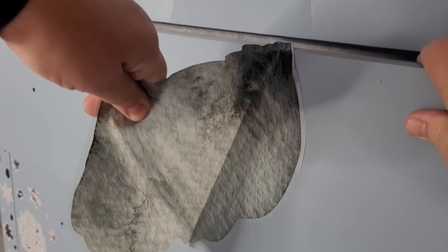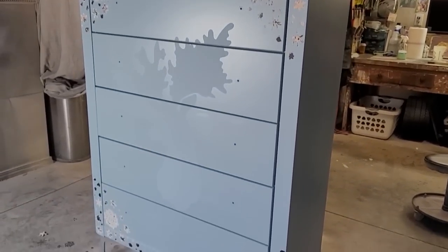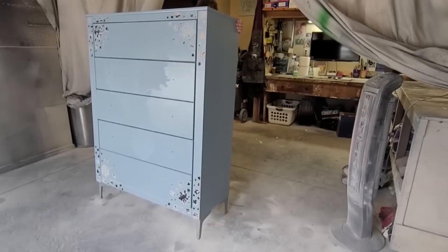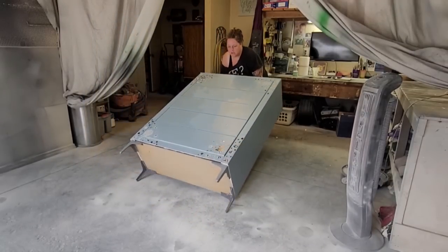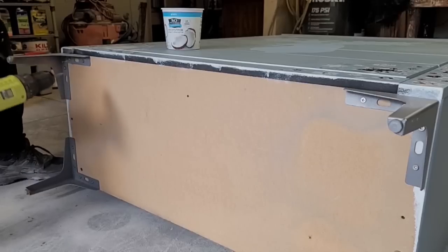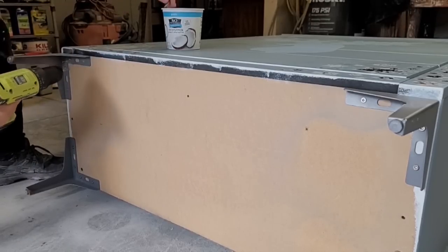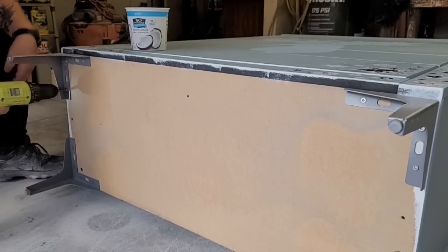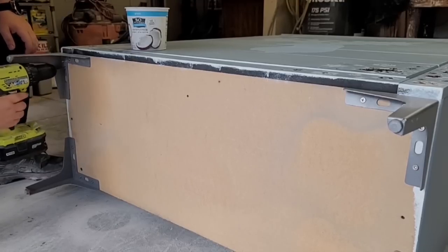After removing the reindeer and snowflakes, this is where I'm at so far. Next is to remove the modern legs. I do want to keep them but paint them a different color, so I lay the dresser on its back to make it easy to remove them for painting. In the video I seem calm and collected, but I didn't realize there was a spider crawling across the bottom and front of the dresser while I was working. If I would have noticed that, you probably would have heard me scream and freak out.